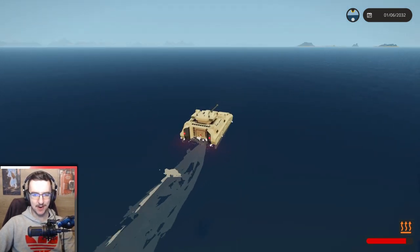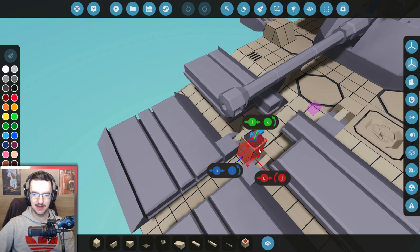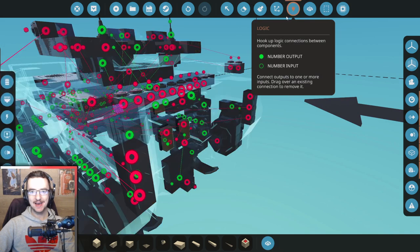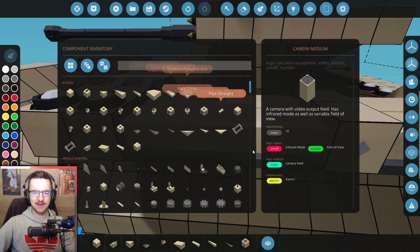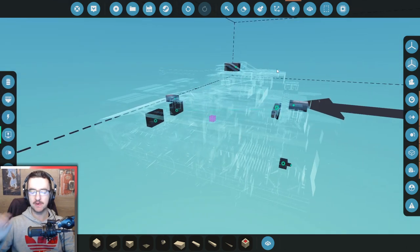Let's do one more parachute test. Actually, I have another idea too - I need another camera. This camera in the middle is obviously our driver's camera, but when we're in reverse, we can't see anything. So we're going to add a camera right here. We can create a microcontroller that, as soon as we press reverse, changes the camera to this one instead. We'll have an actual backup reversing camera, which would be really cool.